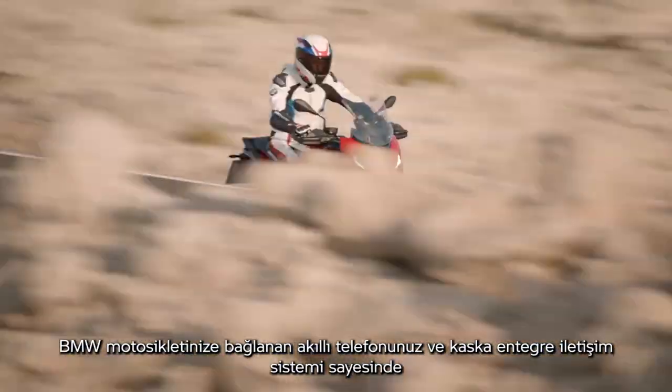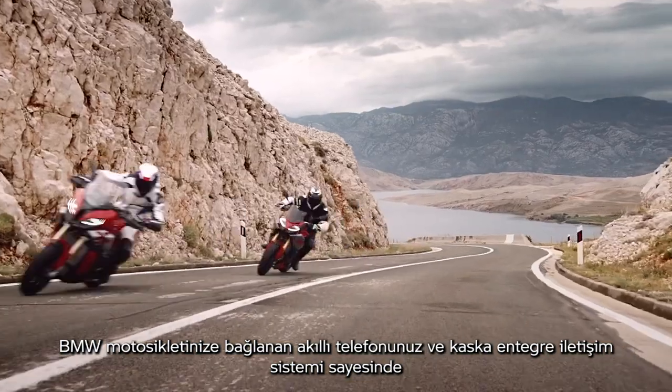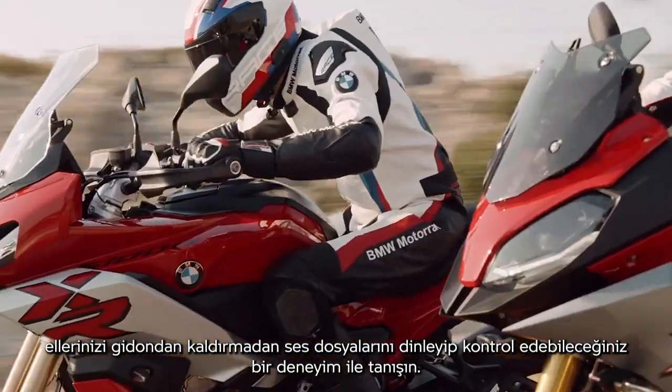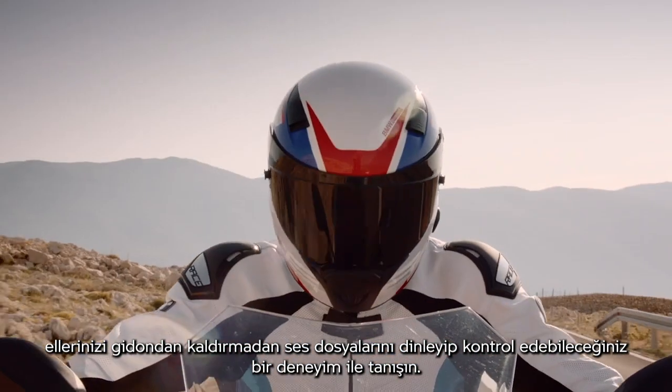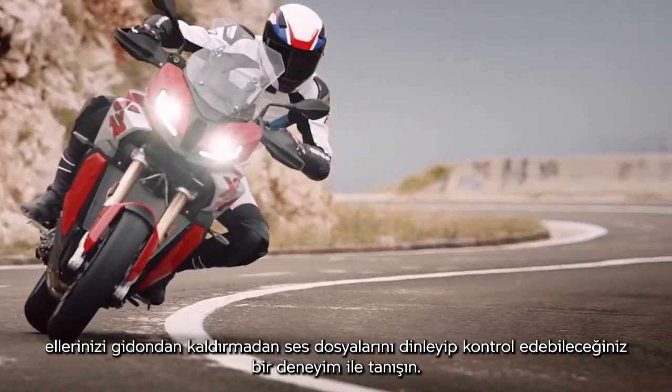A hands-on experience. Listen to and control audio files without taking your hands off the handlebars with your smartphone and the in-helmet communication system connected to your BMW motorcycle.